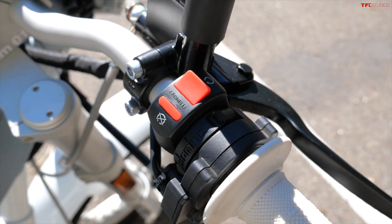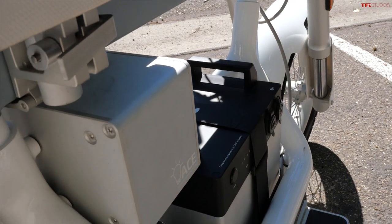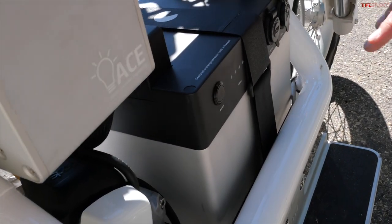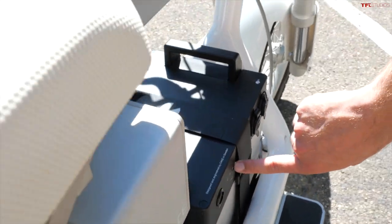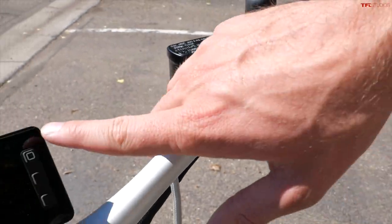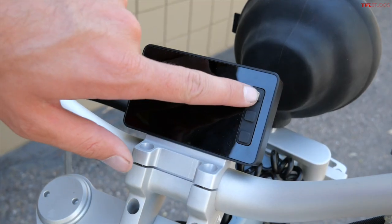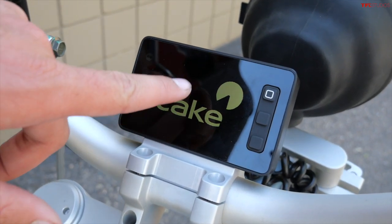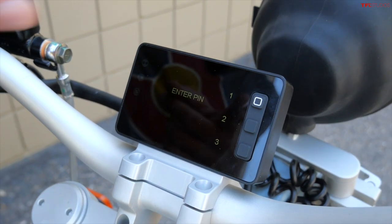Let's show the startup procedure on the Cake, because of course it's not a gasoline motorcycle — there's no engine to start. The startup procedure begins with clicking the button on the side of the battery; the power lights illuminate. Then you click the kill switch on the handlebars, and push the little square button on the display and it comes to life. When you turn the bike on, you'll notice the Cake logo — what looks like a Pac-Man is actually a cake with a slice removed. That's kind of clever.